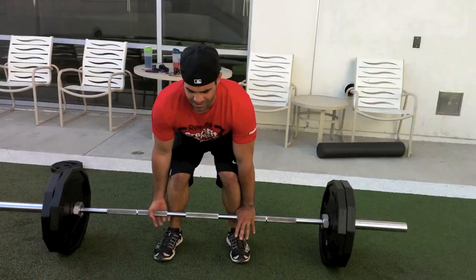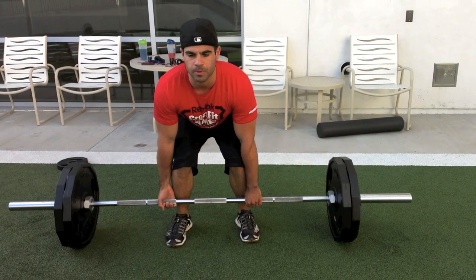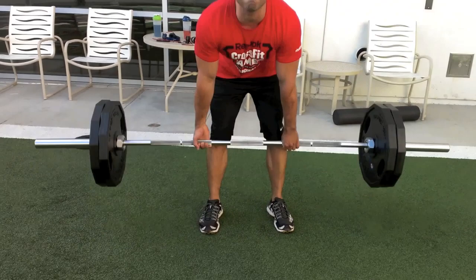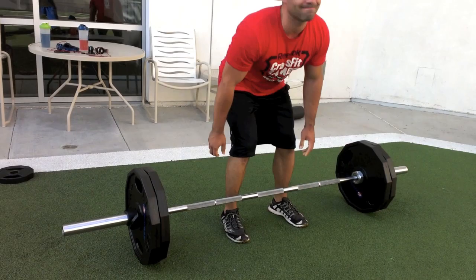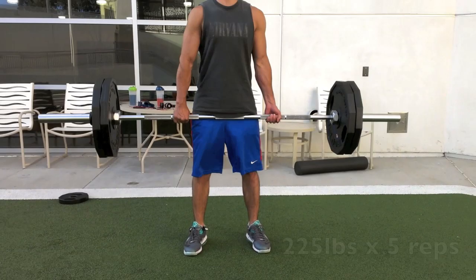For our second set we did 225, and I only suggest you try to max out like this if you've been doing deadlifts for a while. Don't do this if you're a beginner. If you can do 225 then you'll know it, but kind of use 225 as a guide — a gauge to see how much weight and how many reps you want to do on your next set. We did 225; Shaw did 6, I did 5. My form is changing a little bit already but still pretty good — I needed to work on making it one fluid motion.